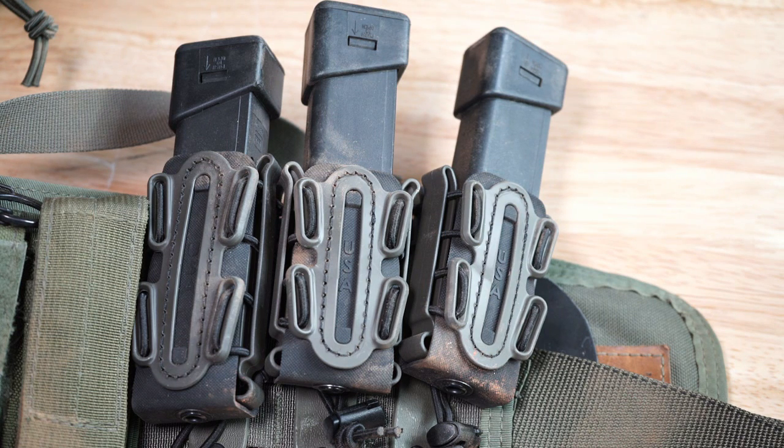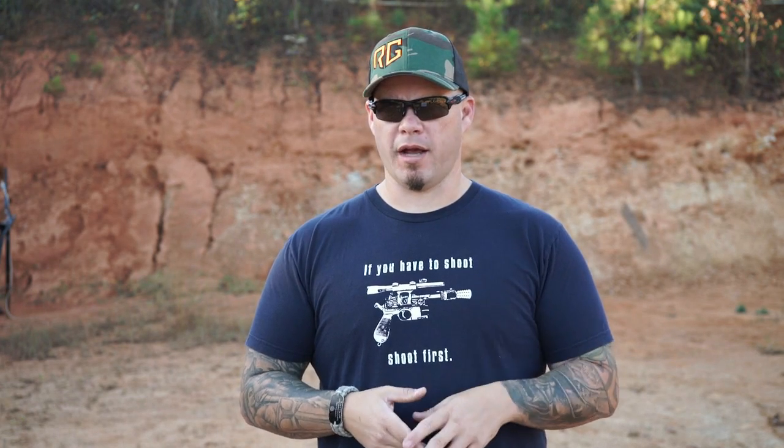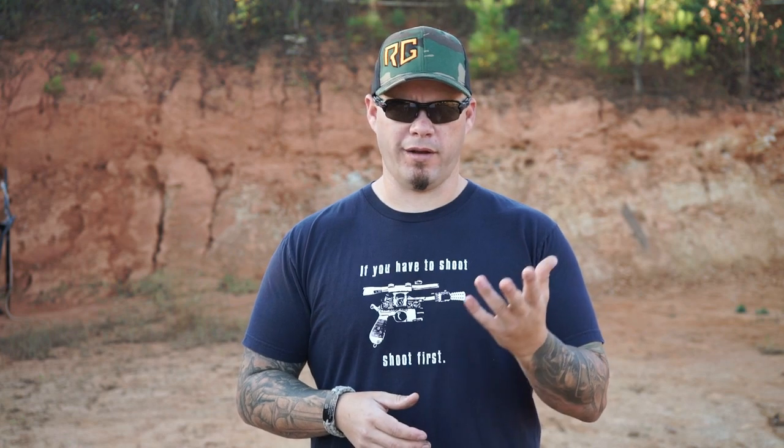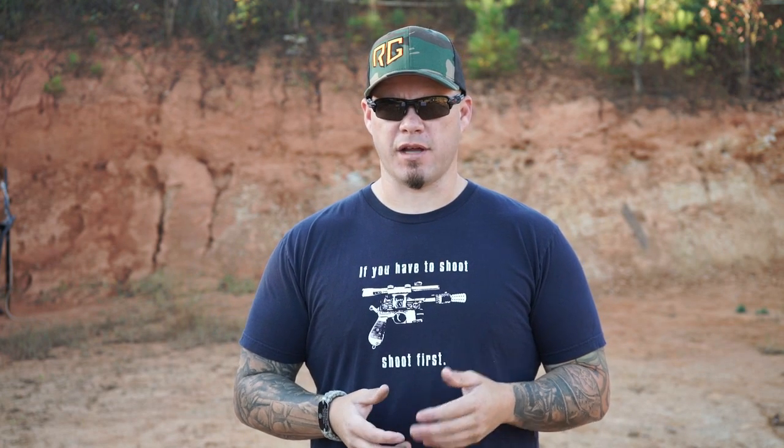The Scorpion Softshell is also available for pistol pouches. They actually offer two heights — tall and short — depending on your magazine size, whether it's a compact or a full-size like a 22-round Glock mag or larger. You could even run a stick mag in there if needed. It's also system stackable: just like the AR mags, they have two attachment points so you can stack pistol mags on top of the Scorpion Softshell AR mag pouch or on top of each other. It has the same molded backplate with brass threading and the same nylon Santoprene softshell frame — it's essentially the same pouch, just for pistol or rifle mags.